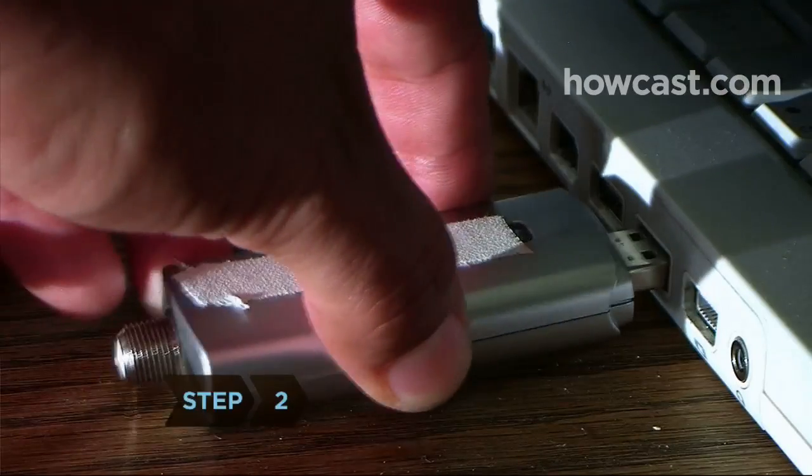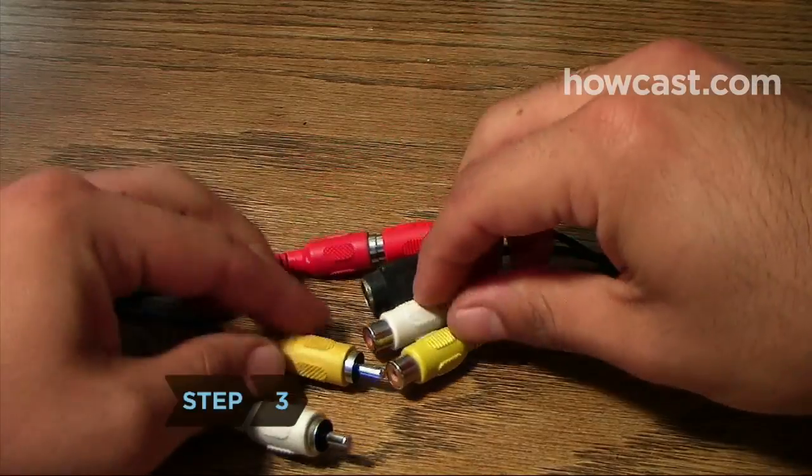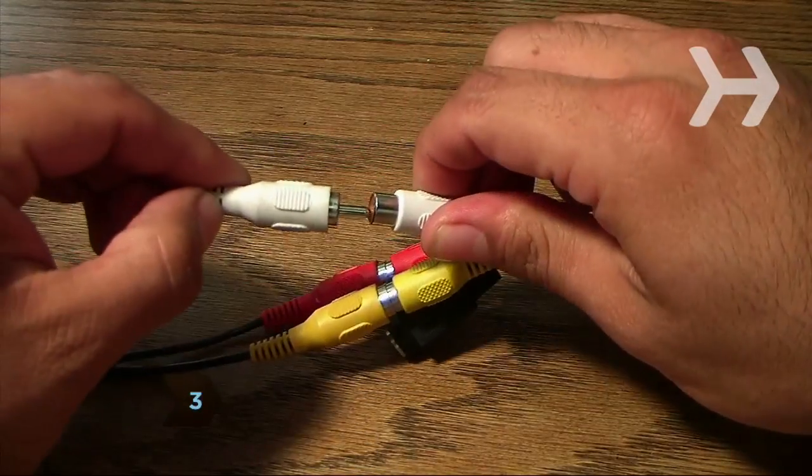Step 2: Install or attach the capture card to your computer. Step 3: Connect the VCR to the capture card with the RCA cables.